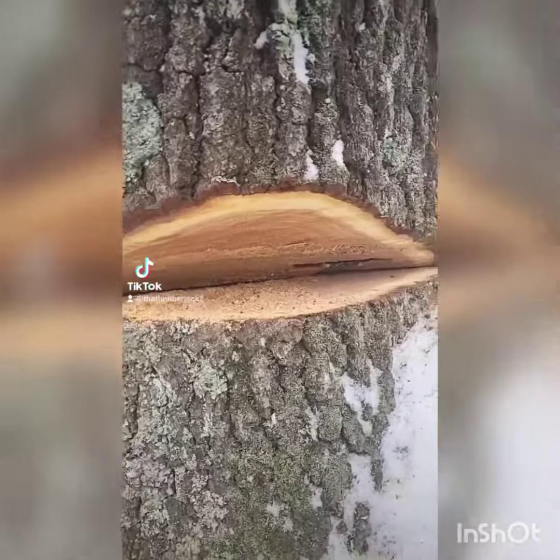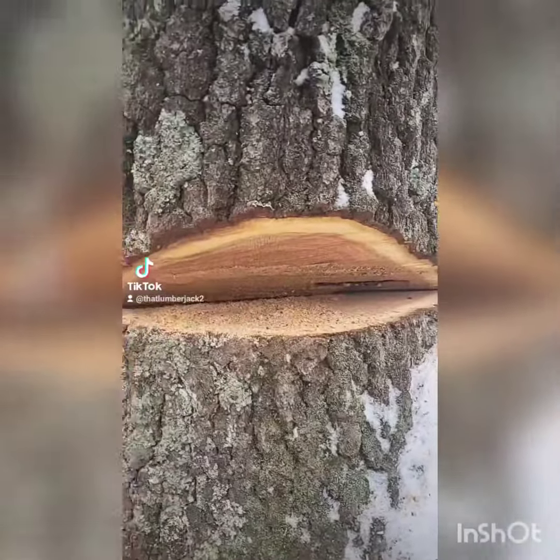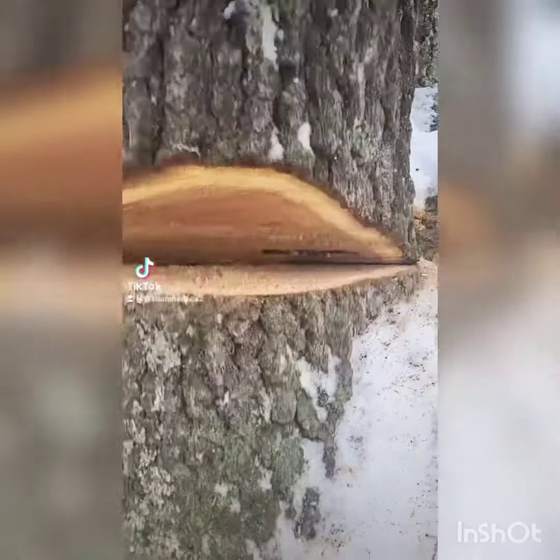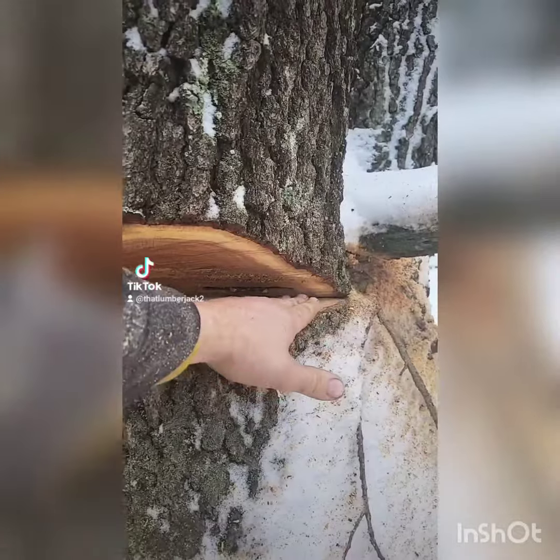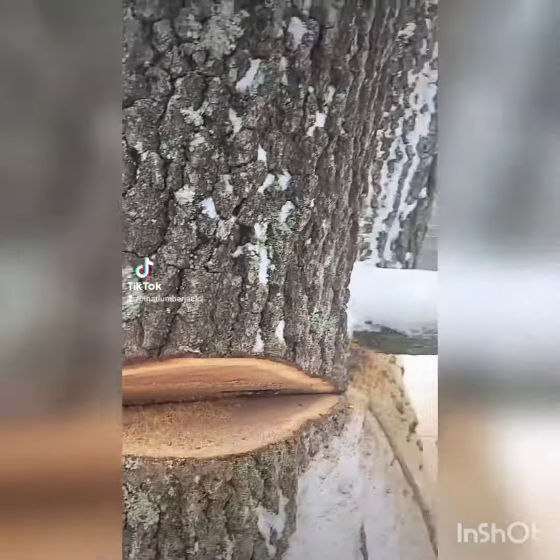Well, this is how not to cut a Dutchman. Never mind me standing under a cut tree, but see, I got my bar too far in the center. I cut this side completely off so I can swing her way over here.